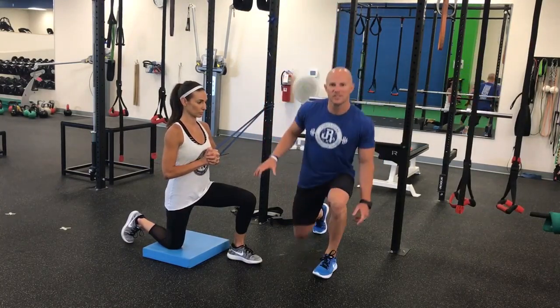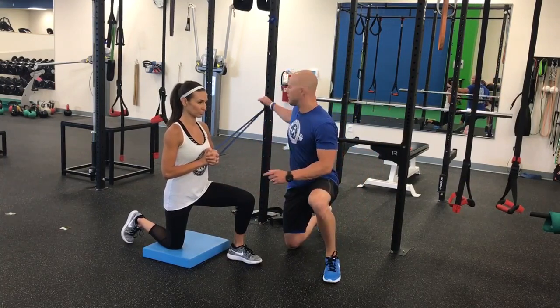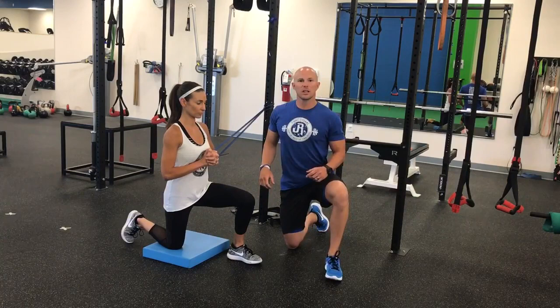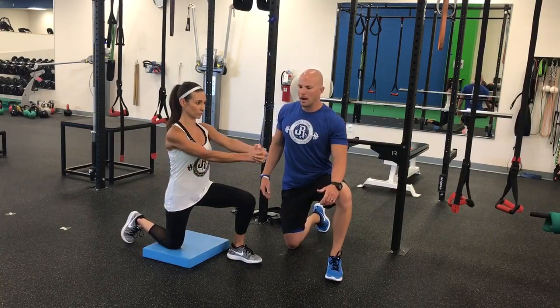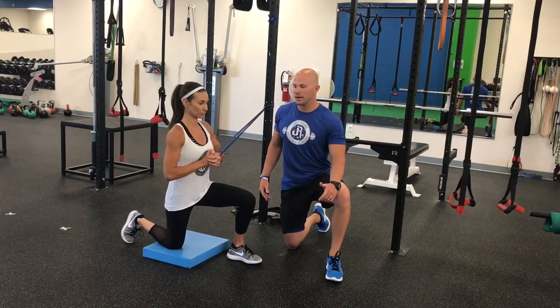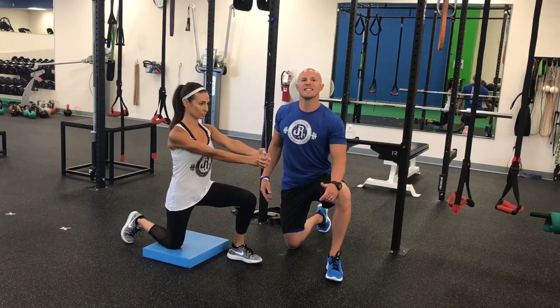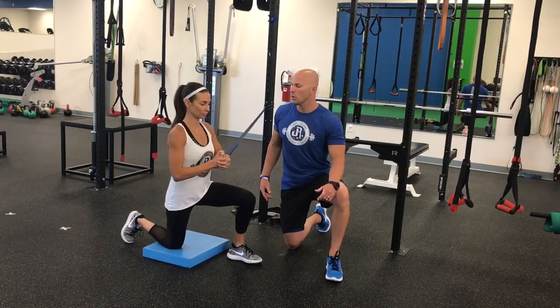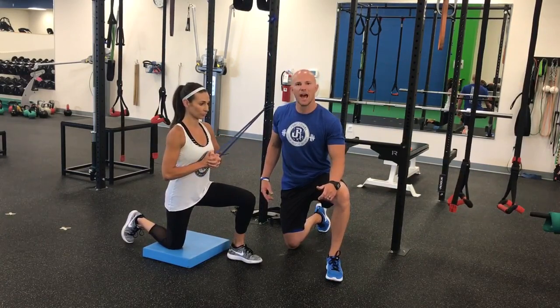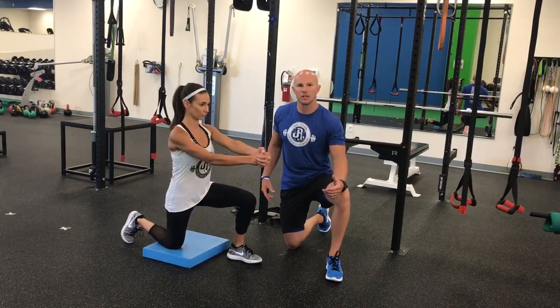Lindsay's in her strong, stable half kneeling position with the knee up on the side, and the band is anchored towards the wrap. She's going to be doing the pale-off press, pausing for a second at end range and then pausing with high tension on the opposite side. Force and tension is the key here — we want to maximize every single aspect of this range of motion, keeping it within 8 to 12 repetitions.